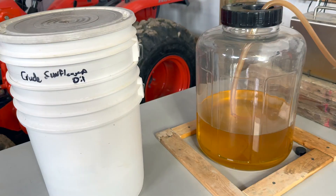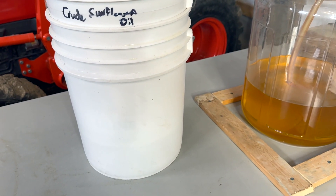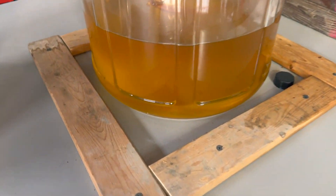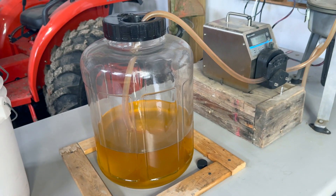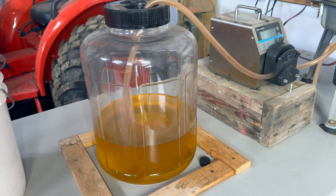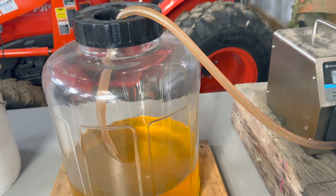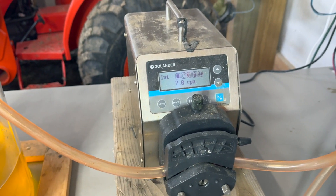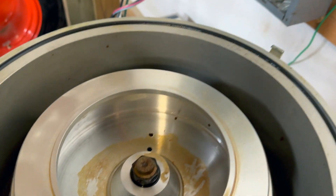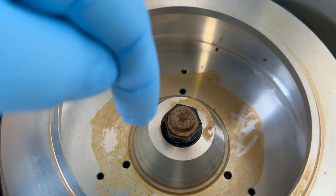Here we are at the centrifuge setup. I still have the crude sunflower oil with the seed mill on the bottom in the five-gallon bucket — this is what we did the gravity filtration with. As you can see it's somewhat cloudy, still some particles in there, probably some fatty waxes and butters that have possibly precipitated out. There's going to be a mechanical pumping action that draws the crude sunflower oil through this rabbit pump, which will deliver it up into the centrifuge bowl.